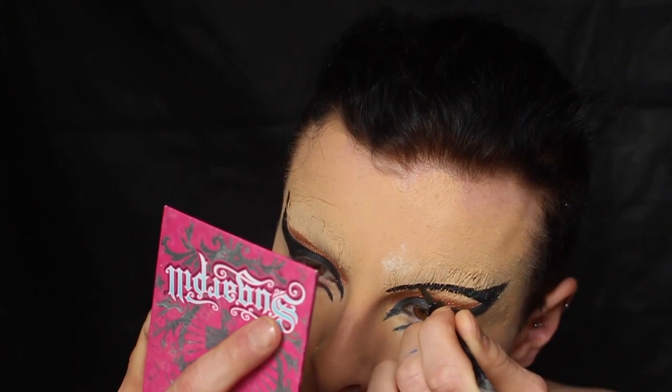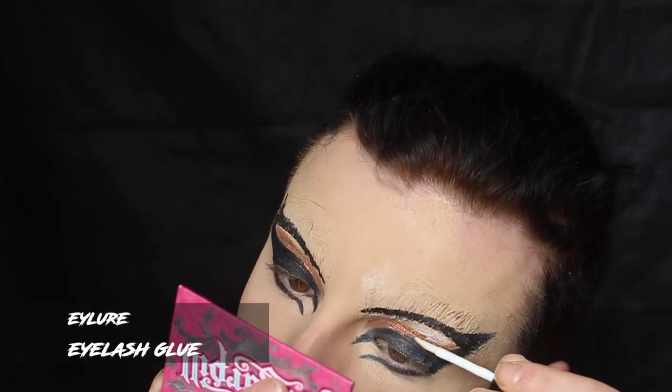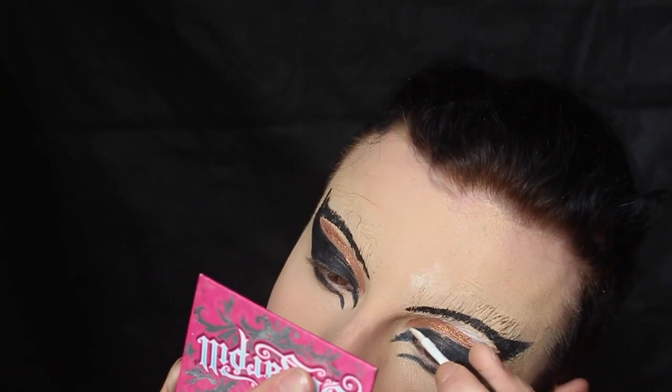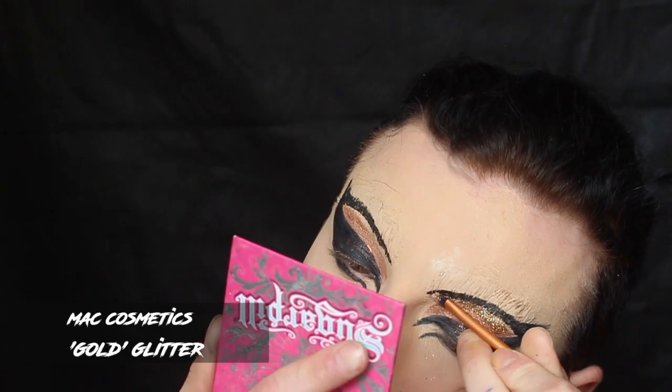I filled the brows with liquid liner because the paint didn't really sink into the holes, just to make sure it's nice and opaque. Then I'm taking eyelash glue and applying that in the negative space between all of my eyeliner, and I'm taking MAC gold glitter and really thickly packing that in there.